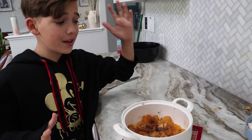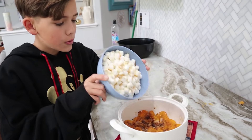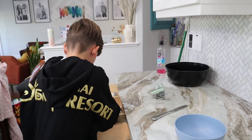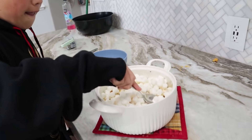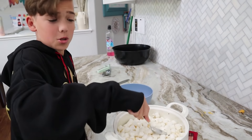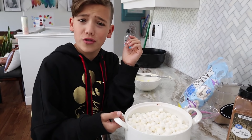After we've baked them, our yams are soft and now it's time to top with our marshmallows. Make sure to use adult supervision when using the oven. Put the marshmallows in and bake for five more minutes at 350 degrees.